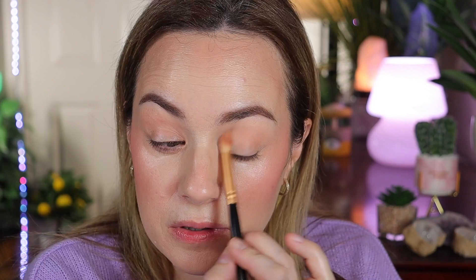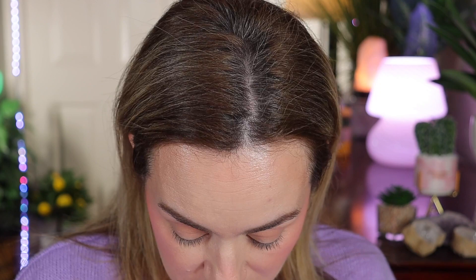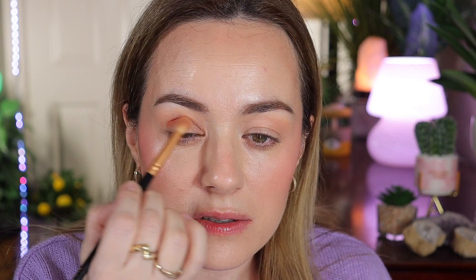Let me zoom in so you can see better. Make sure your eyelids aren't creasing. I'm going in with one shade in the transition area and above. Then I'll add a slightly warmer shade — from what I remember, her shade is a little warmer. She focuses most of the color on the outer corner and brings it down.